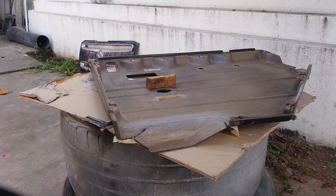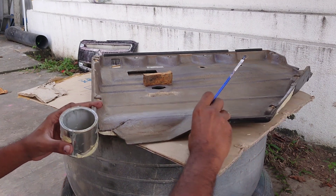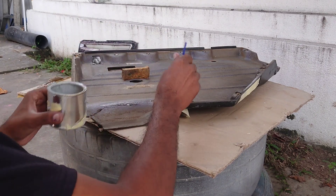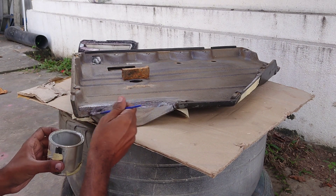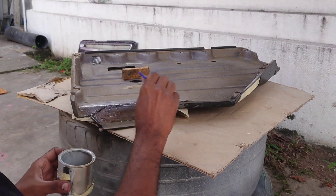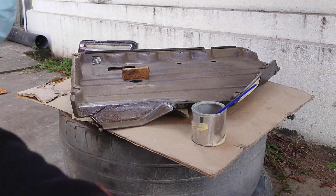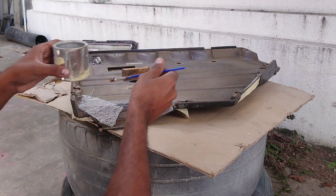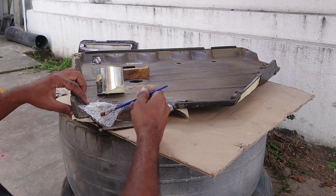We have to prepare this fiberglass. First, we have to repair the resin coat. I will be able to repair the area. This is the same thing that we need to do with the resin.